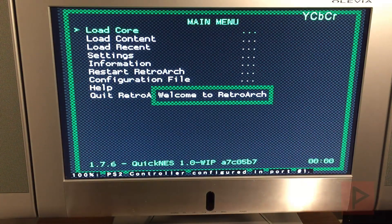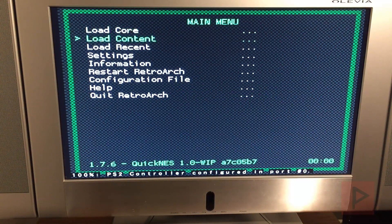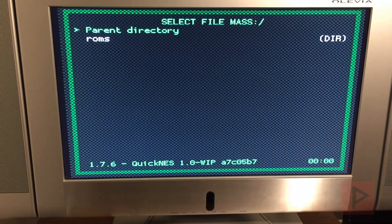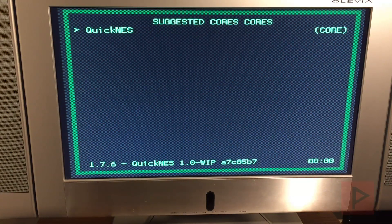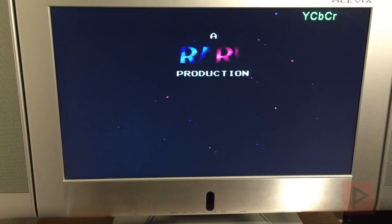I'm going to showcase a Nintendo game, which is going to be Battletoads. So what you do here is go to Load Content, use Circle, go to mass, Circle, go to ROMs, go to NES, Battletoads, QuickNES — and that's it. I haven't tested too many games, but the games I have tested so far work great.